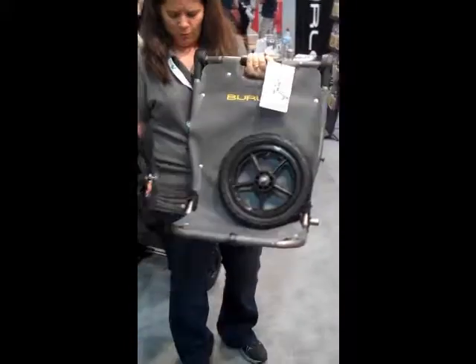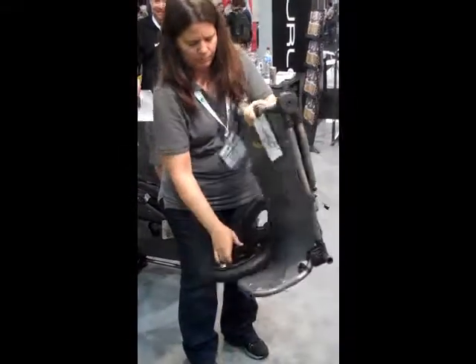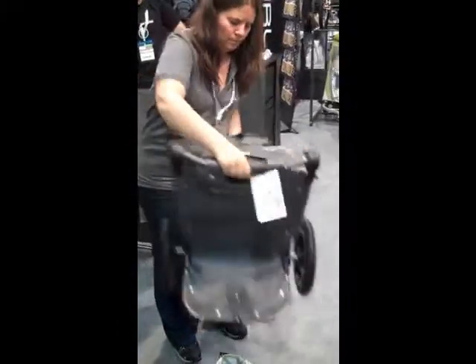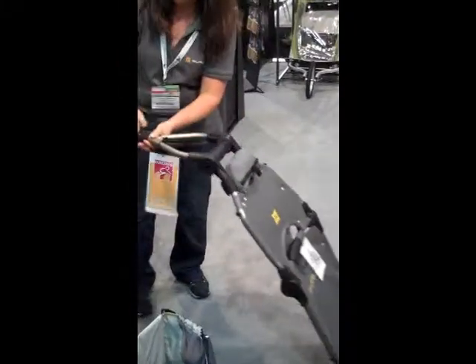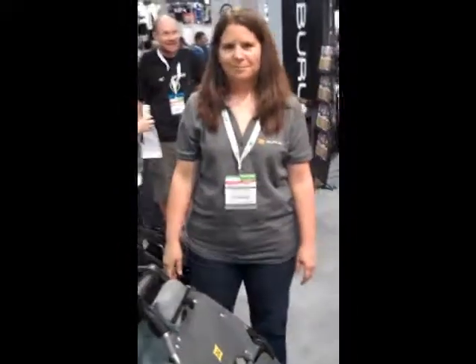Beautiful. Pop this foot on. She's holding that up with one arm. Snap, snap — one hand. Beautiful. Thank you. You're welcome.